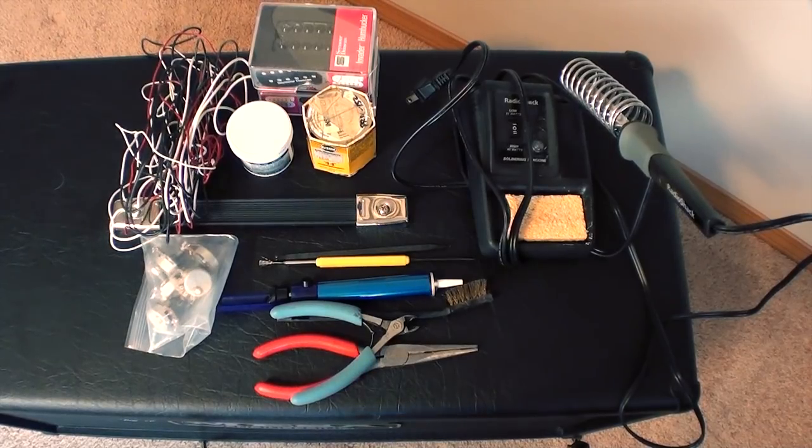First, we're going to get started with the tools that it takes to do the job. Things that you will need include a soldering iron, wire cutters, pliers, extra wire, flux, solder, and your pickups obviously.